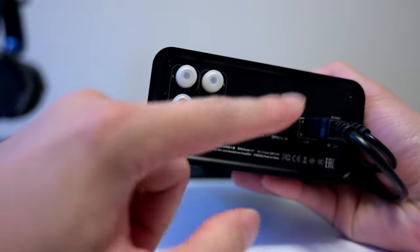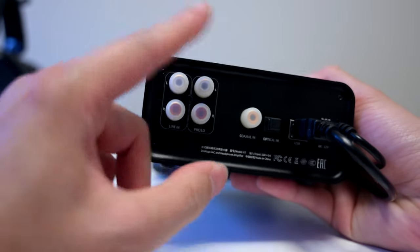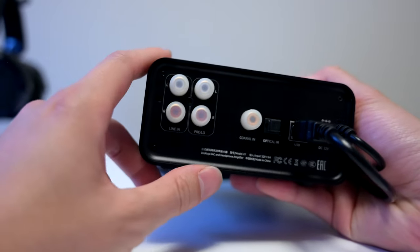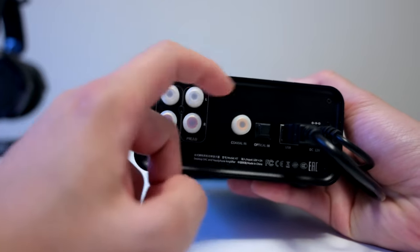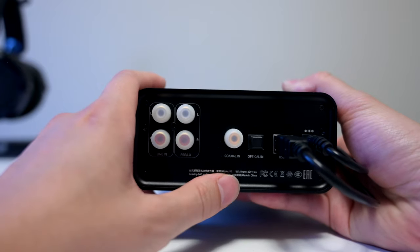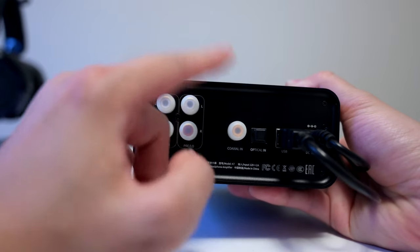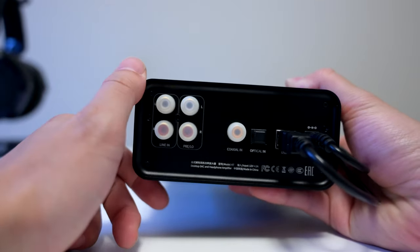One thing about this device that I don't like is that this is supposedly a balanced stack amp, but it doesn't have any balanced outputs. My guess is there's simply not enough space in this device to have balanced outputs. But it's worth noting that you don't have the ability to pass out balanced if you wanted to connect this into another amplifier.